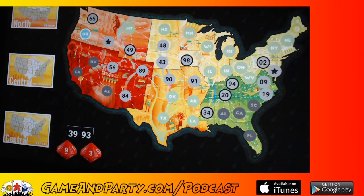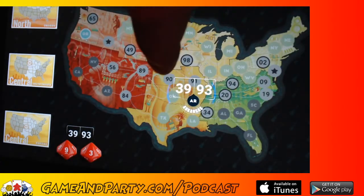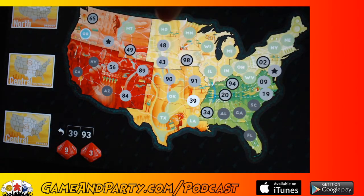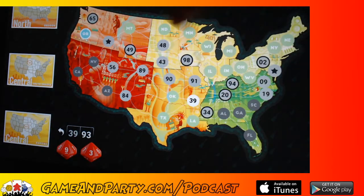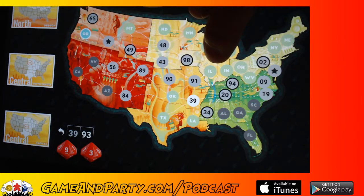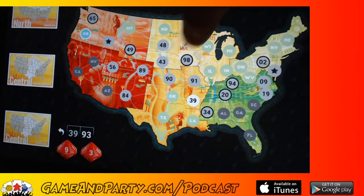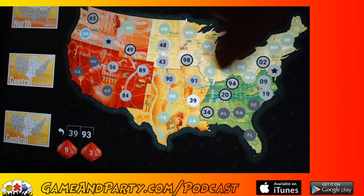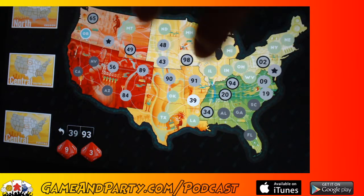Next we've got a 39 and a 93. The 39 would go perfectly right after the 34, so let's put it there. Now for the 93 — if I put it between the 91 and the 94, going 90, 91, 93, 94, it would be really hard to get back to the 98 since there are only four numbers between 94 and 98. But if I stop at 94 it doesn't matter anyway. Let's go ahead and put 93 in there.